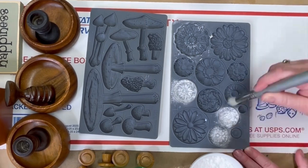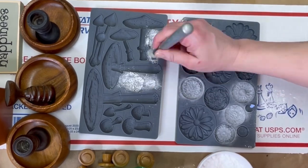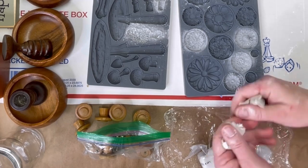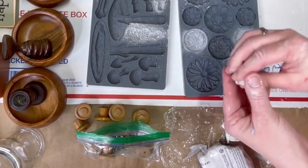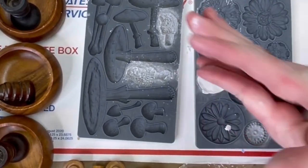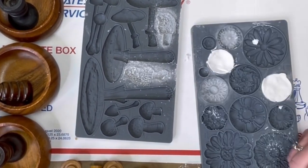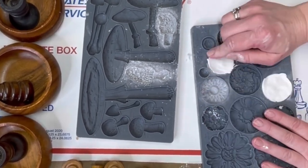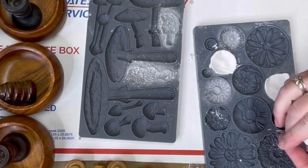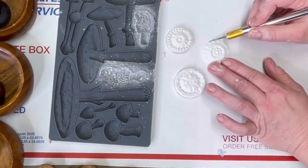I wanted to make some mushrooms but not use normal decor. I wanted to be creative with stuff I already had. We did just come out with a brand new Iron Orchid Designs Toadstools mold, which is really cool with a lot of different mushrooms and designs on it. But I wanted to use one of our old rosette molds, and I decided I was going to take some knobs that I had removed off of a dresser and take the rosette tops and put them on top of these knobs.